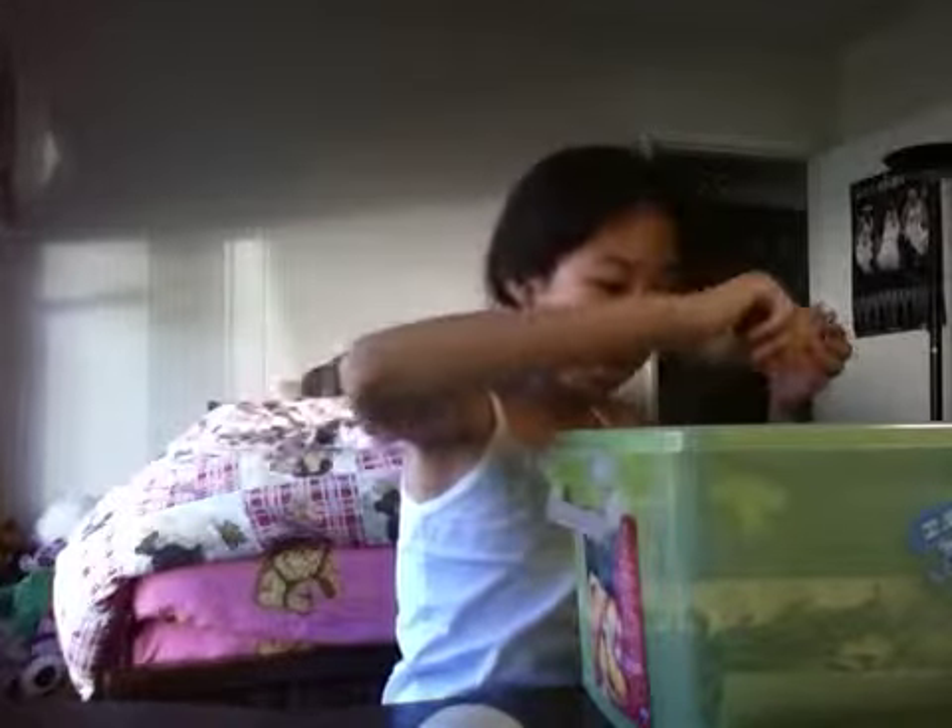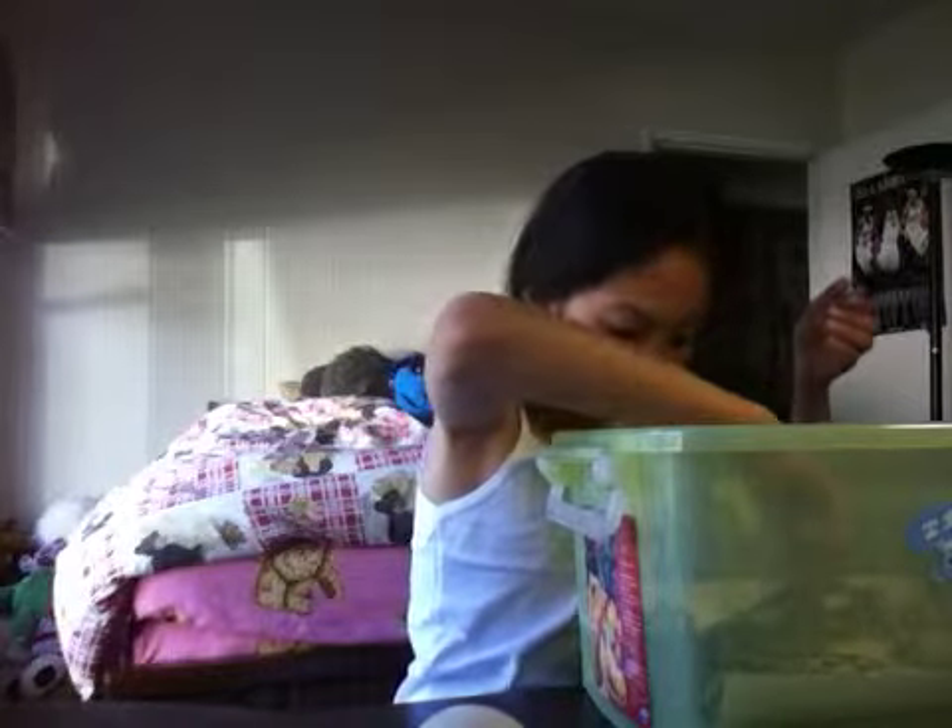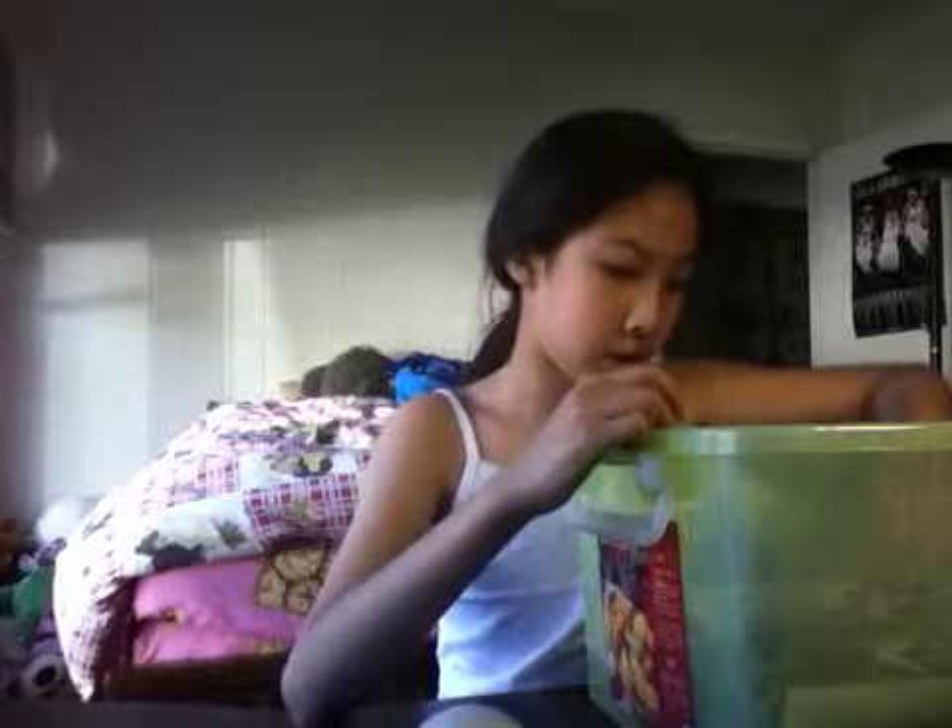I was wondering should we have an enclosure or a little hide for him or not, because we don't have a hide, but we have a basking rock, some freeze-dried crickets, and we use these kinds of leaves. We also use paper substrate, which is just paper.